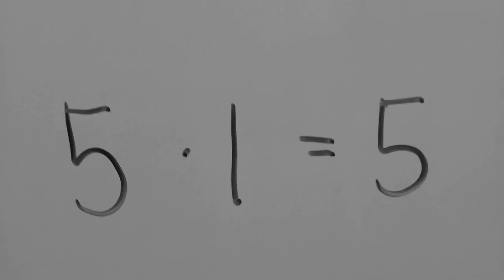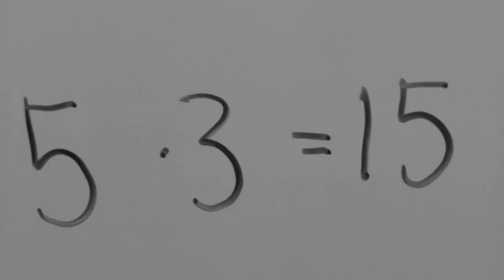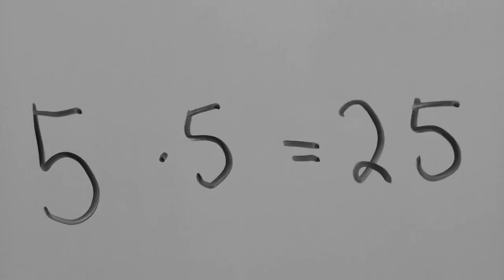5 x 1 is 5, 5 x 2 is 10, 5 x 3 is 50, 5 x 4 is 20, 5 x 5 is 25.